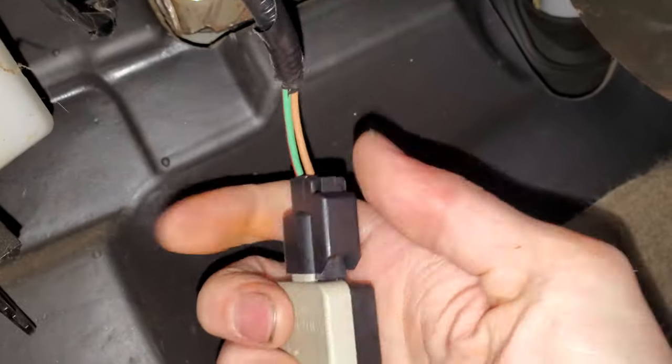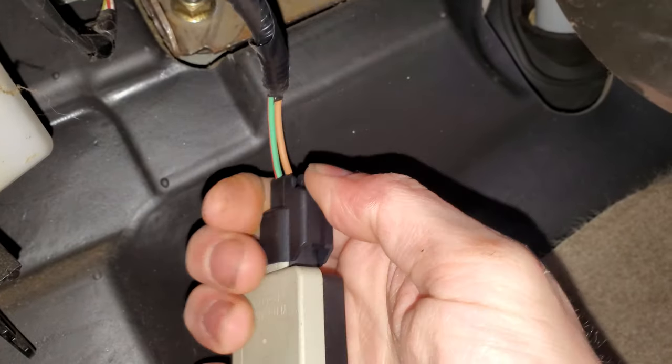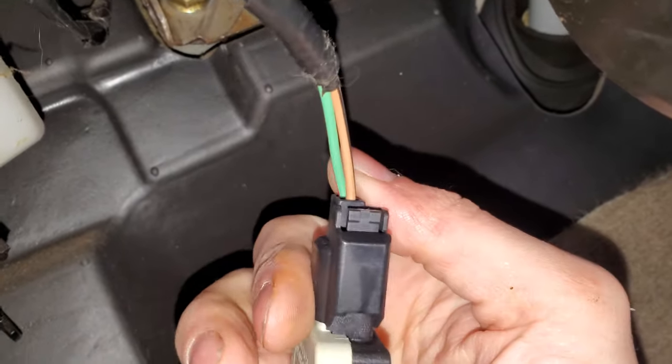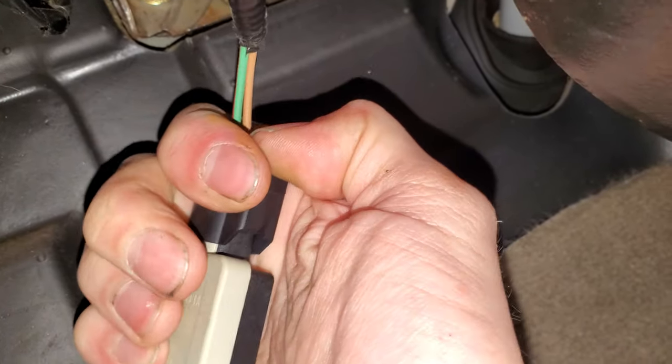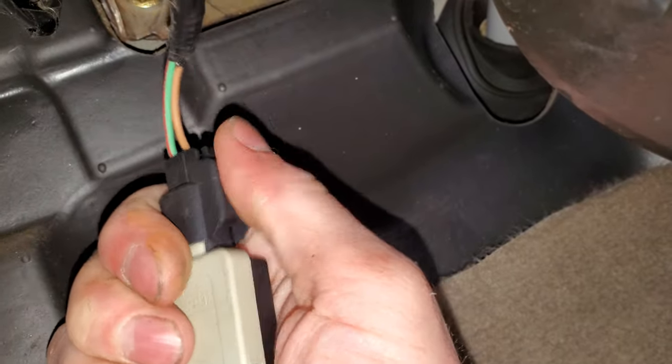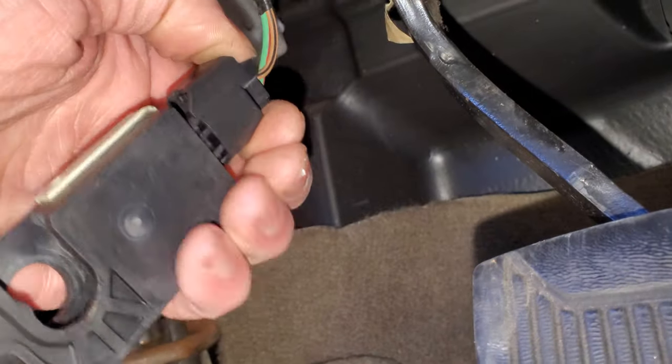Get the switch down — there's just a simple connector here on the switch. Now, what's interesting is you can actually test this switch. If you disconnect it, you can put just a paper clip to connect the two pins together, and if your brake lights come on at that point then you know that the rest of the circuit is working fine.